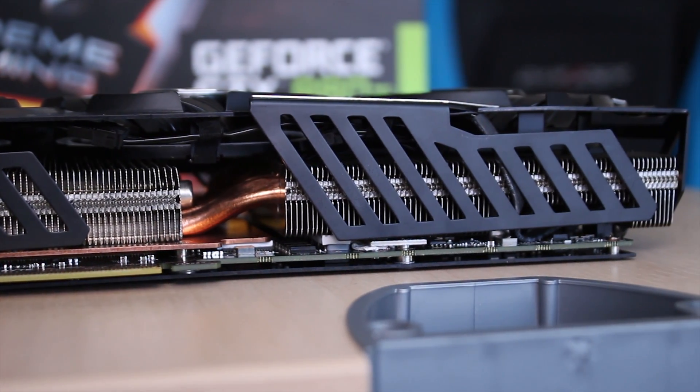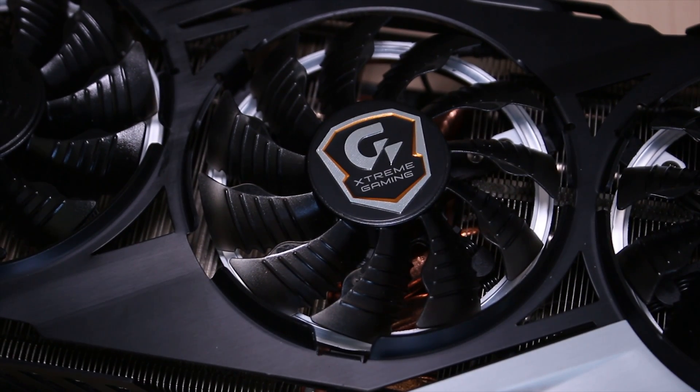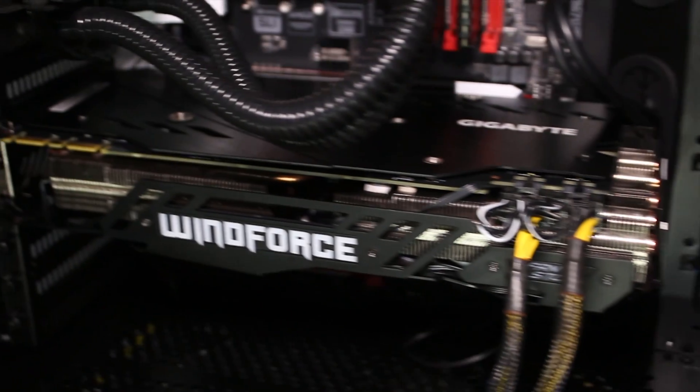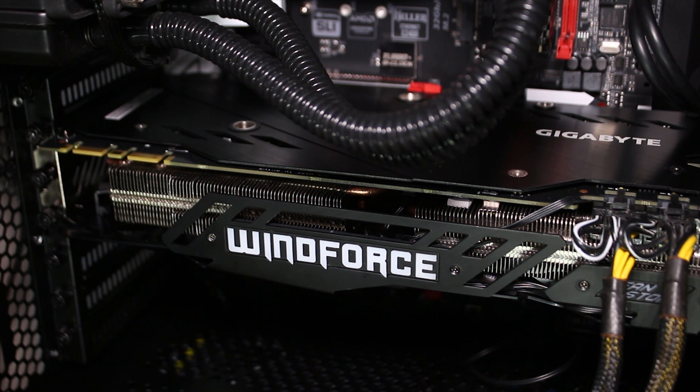The heatpipes are very thick and can definitely handle a decent bit of overclocking. The three fans on top also have fan stop technology — otherwise known as when the card is on but not really all that hot, the fans will turn themselves off so that you don't have a very noisy system.